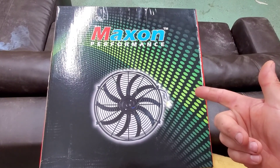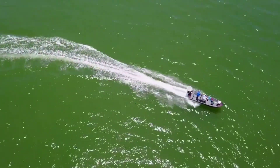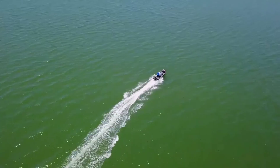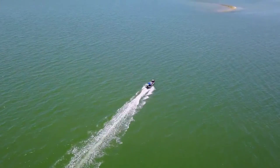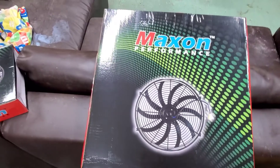Hey, what's going on guys? Thanks for joining me back today. I'm doing a mod on my mini loader.